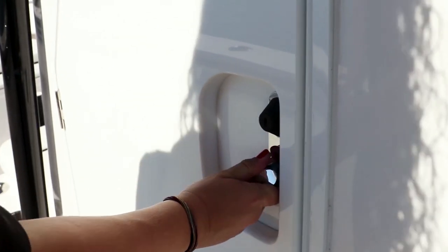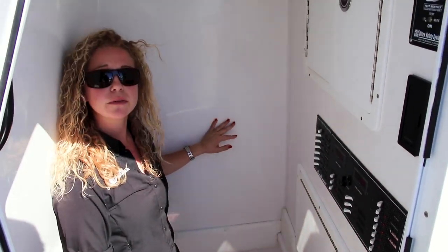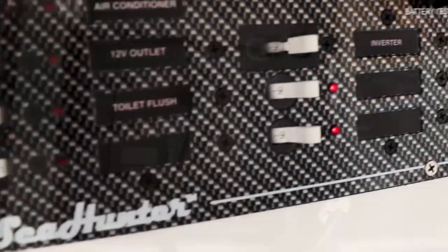Now, focusing on our center console — this is the access, with standard molded steps going down. You have access to your electronics and your 12-volt DC control panel.